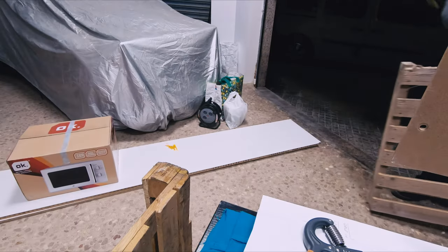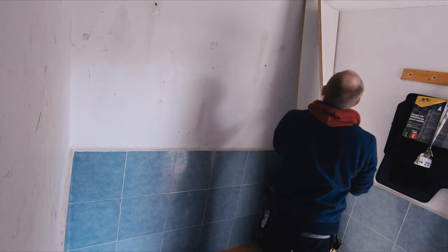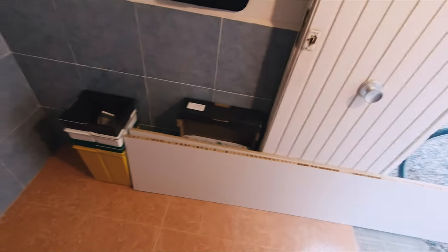This week I also found several palettes on the street which I will be disassembling next week, and I will show you how you can reuse that wood from palettes in other projects. I will also have to remove these planks that I was storing here in the storage room — I plan to use them in my workshop to make some shelves.